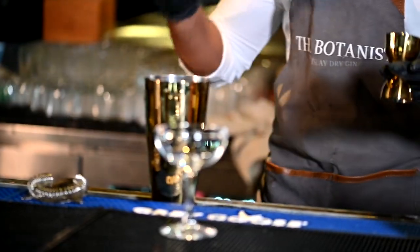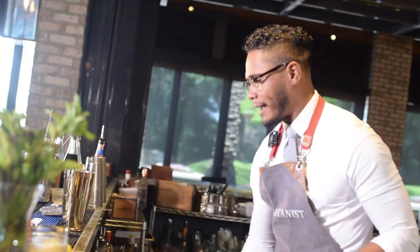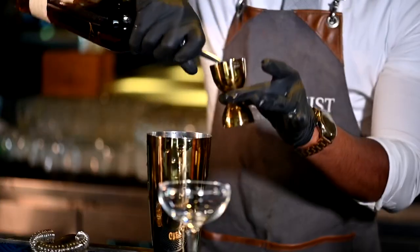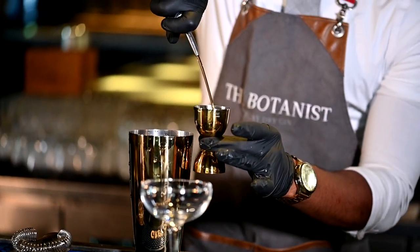We're going to go ahead and change what you normally would have and add aged rum — Solera rum specifically. This is Zacapa 23, blended between ages of six and 23 year old rum. We're going to add right into our tin an ounce and a half.